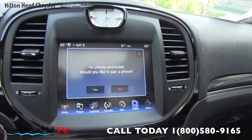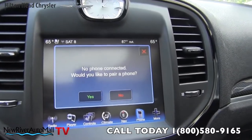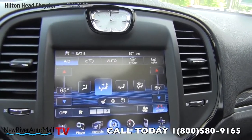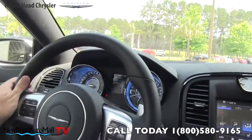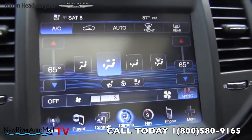For phone, it will ask if you'd like to pair a phone — it's just that simple to pair your Bluetooth cell phone and have calls coming right through. Under climate control you've got heated and cooled seats, and that steering wheel will heat up for you as well — so if you're up north and it's cold, you can heat the steering wheel. Very nice.